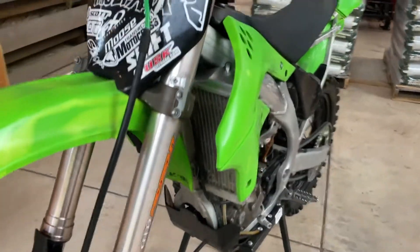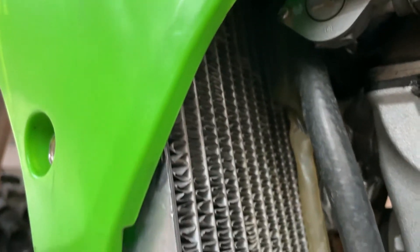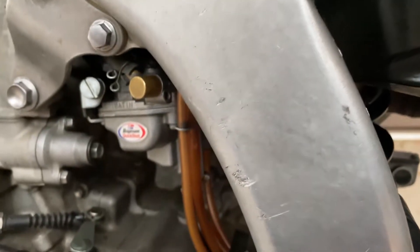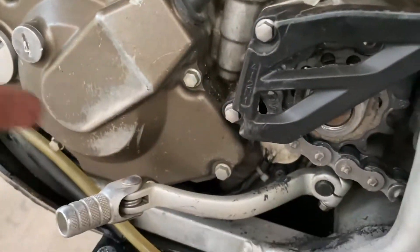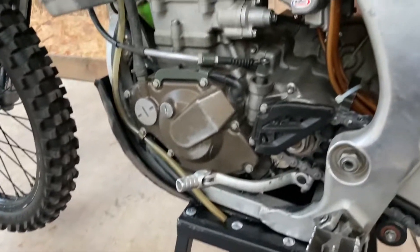Moving back — radiator looks alright, I don't see any huge holes in it, but a bunch of the fins are bent, so I'll probably put a new radiator on it. Moving back, plastics are once again in okay condition. Under here, a bunch of these breather tubes are burnt — you can see that. Some of them on the carb side are hooked up, to be honest. I put a new chain on it so it's slinging grease everywhere — that was lovely, just swept it on the pants.